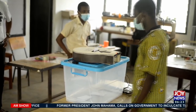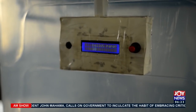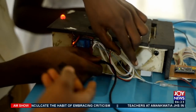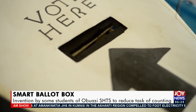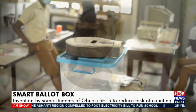Reporter Deborah has been speaking with the students. The smart ballot box is made to count the number of ballot papers in the ballot box, display the count to the public, give an indication of the person casting the vote, and also prevent one person from voting twice or more.